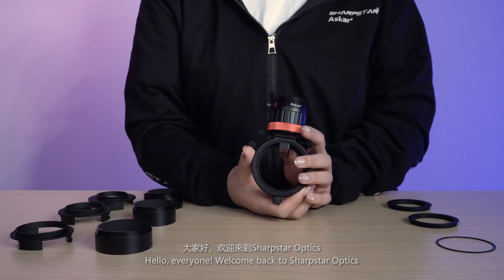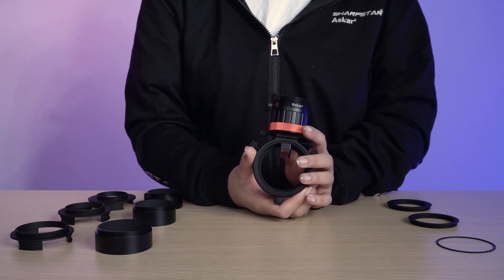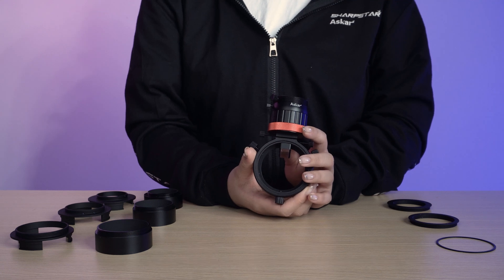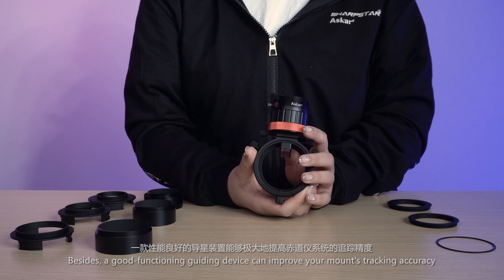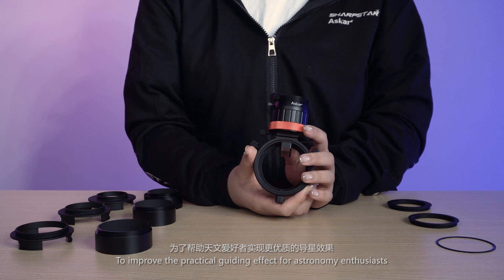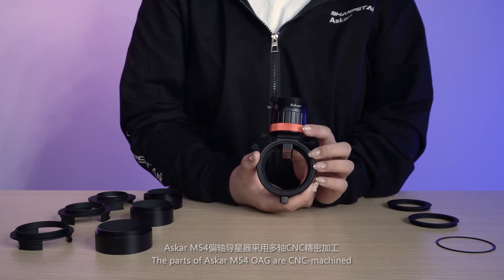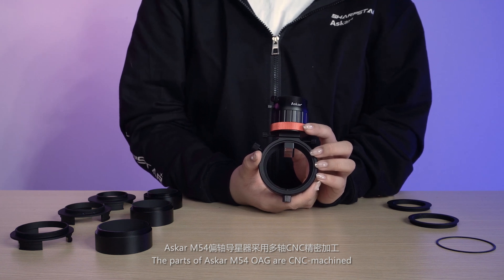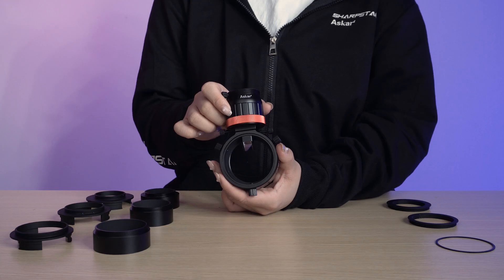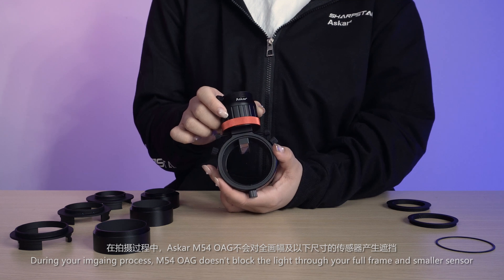Hello everyone, welcome back to Sharp Star Optics. Today I'm going to introduce the M54 OAG from Askar. During deep sky astrophotography, auto guiding is a critical step toward a sharp image. Besides, a good functioning guiding device can improve your mount tracking accuracy. Askar developed the M54 off-axis guider; its parts are CNC machined, with a solid, smooth surface and a delicate black finish. During your imaging process, the M54 OAG doesn't block the light through your full-frame and smaller sensor.